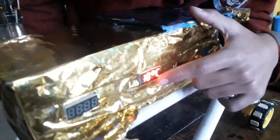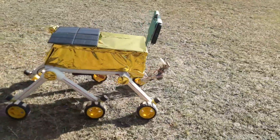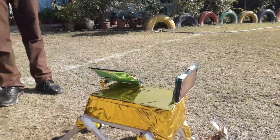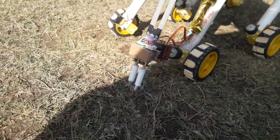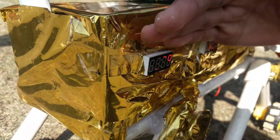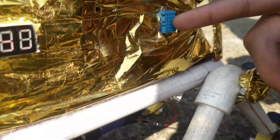Here you can see that the temperature is 18 degrees Celsius and humidity is 93% in the atmosphere. Now we will show you the testing of this rover. Here you can see that the moisture in the soil is shown in this display, and the humidity of the surrounding along with the temperature is shown in this display. It is due to this DHT11 humidity and temperature sensor.